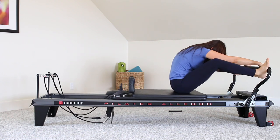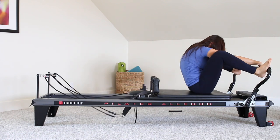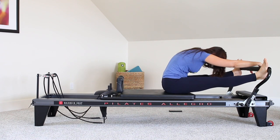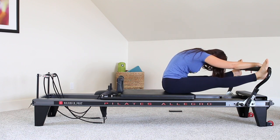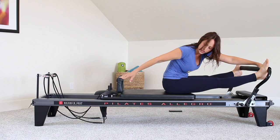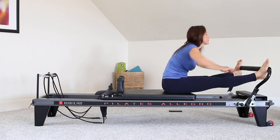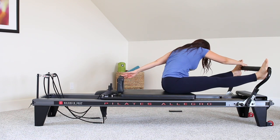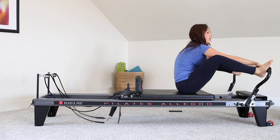Rounding forward and hold here. Bring the left hand to the right foot, right hand to the foot bar or shoulder rest behind you. Switch sides. And coming all the way back in.